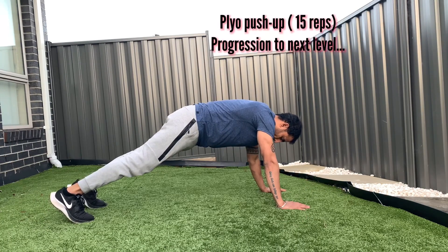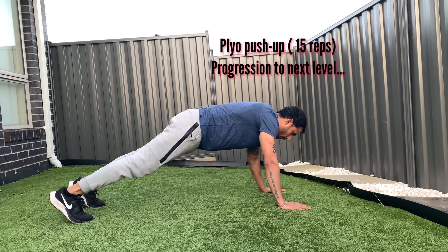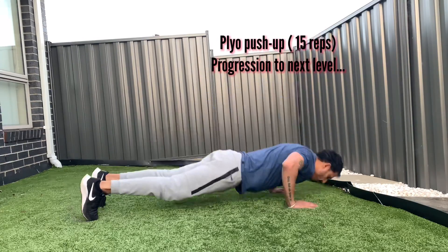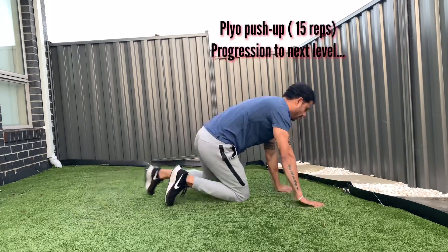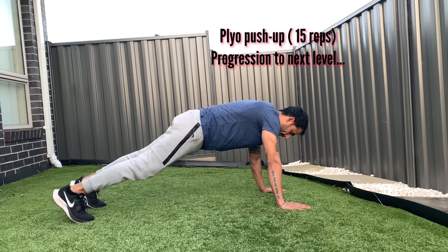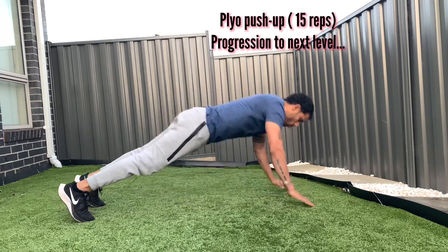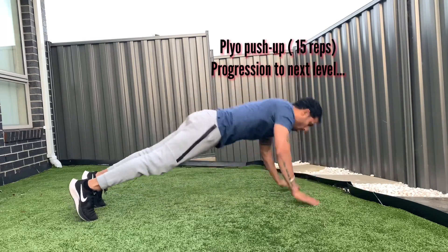Second progression: plyo push-up. Plyo push-ups help you build strength and also activate fast-twitch muscle fibers in your chest, shoulders, triceps, and abs. Go into a high plank position with palms under your shoulders and core engaged. Keep your chest as close to the floor as possible because you need to lift your upper body up by pushing through with enough force. Do about 15 reps, then progress to the next level.